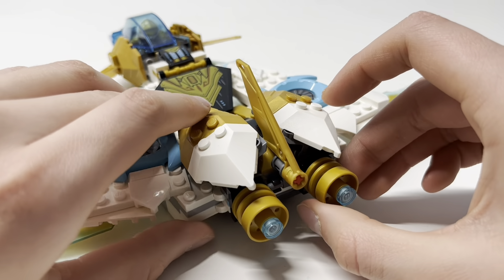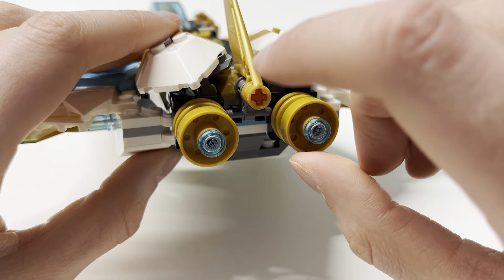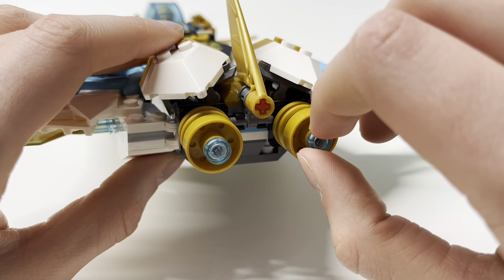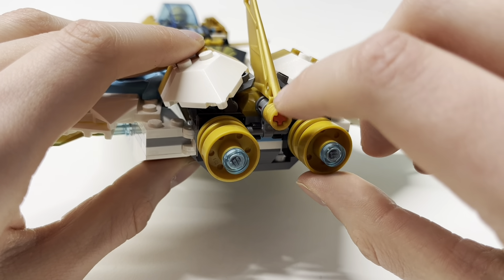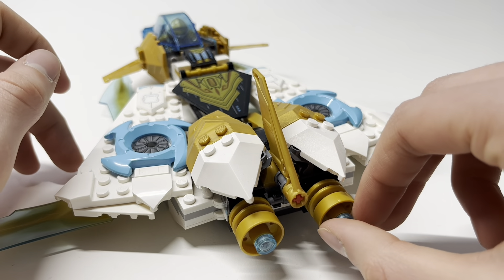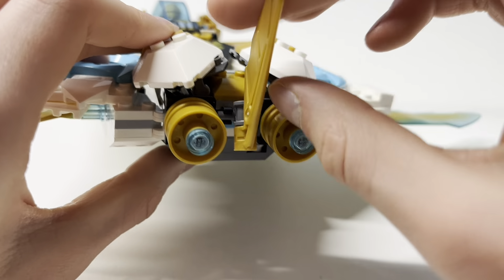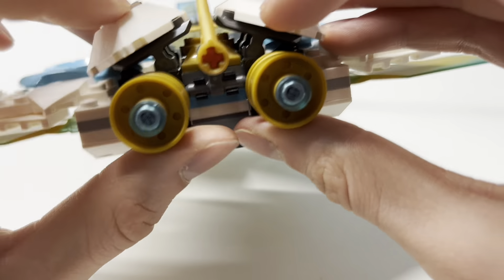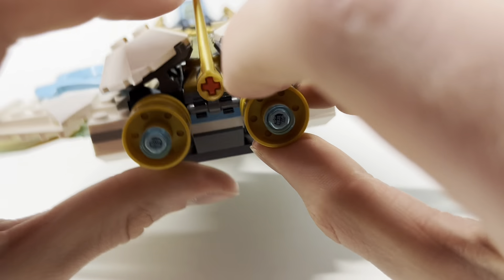Moving back here, it has a red pin. That part exists in black, and black would fit the color scheme — but this red does not. It doesn't fit with anything on here and there are no other red parts in this set. This fin can be angled down if you want, though I don't know why you'd want to. And you have some wheel pieces here with some thrusters, which look good.